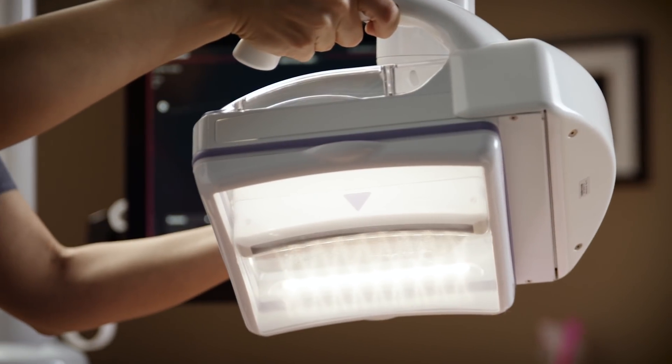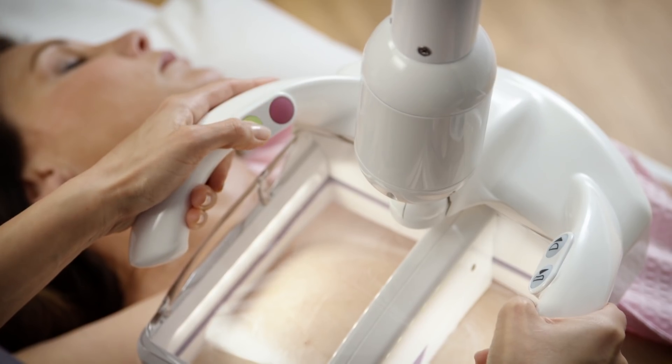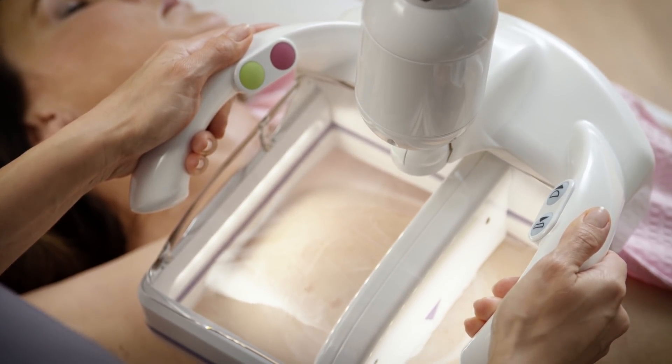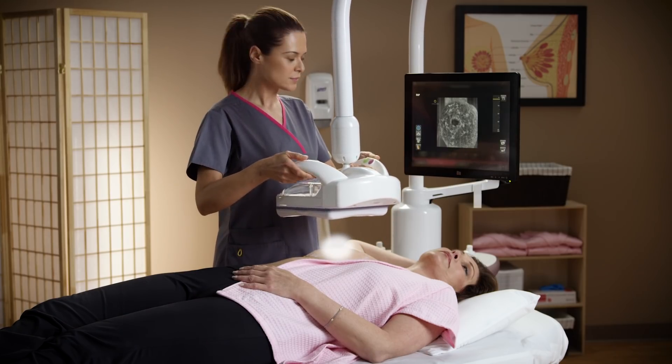The scan head assembly houses the exclusive 15 centimeter reverse curve transducer, which conforms to the female anatomy. With the touch of a button, the operator begins the acquisition. The transducer moves from the inferior to superior edge, and each acquisition takes under one minute.